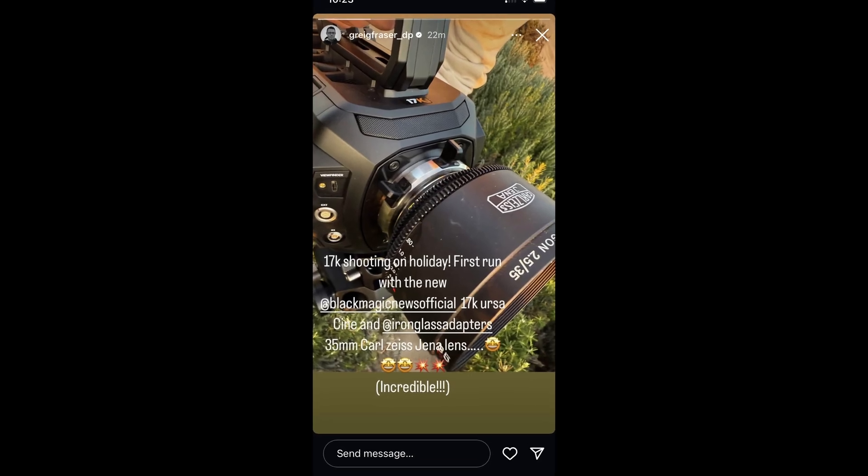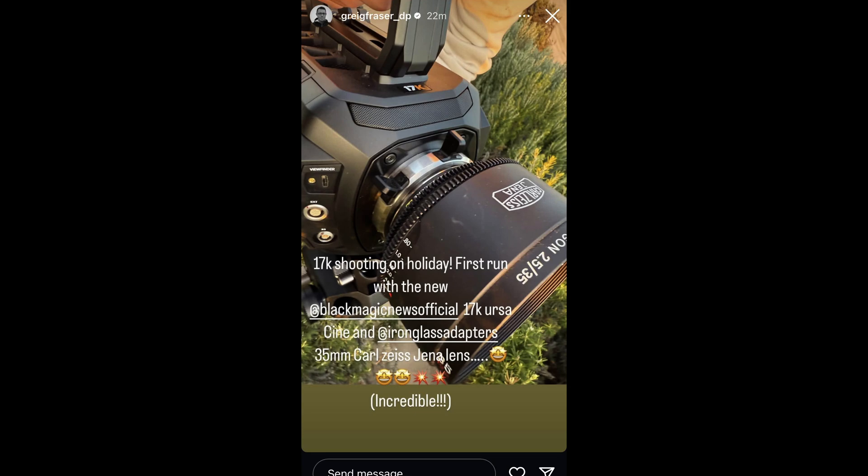Ever since NAB 2024, one of the talks of the town in terms of cinema cameras is the Ursa Cine 12K, but also the Ursa Cine 17K. Both of these cameras are catching a lot of cinematographers' attention, including world-renowned cinematographer Greg Frazier, who DP'd Rogue One, The Batman, as well as Dune.